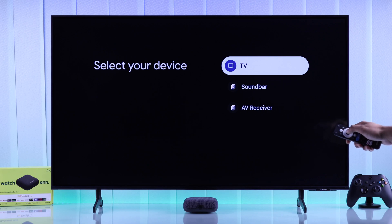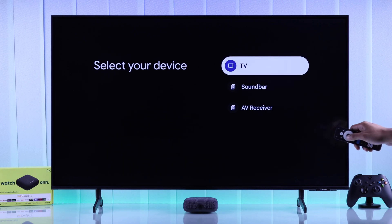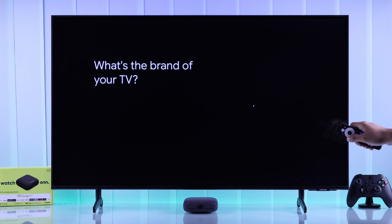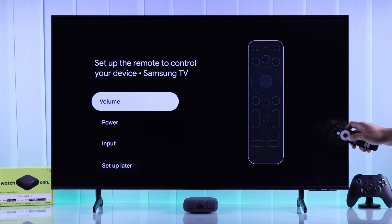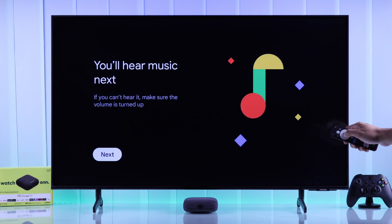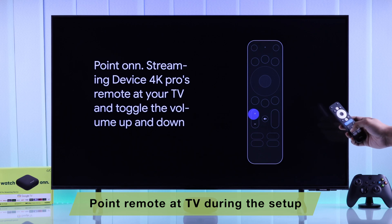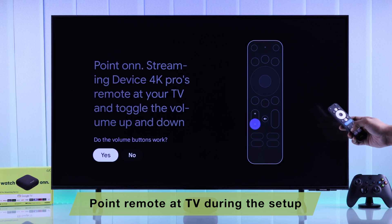Select TV if it's connected directly to a TV, or Soundbar if it's connected through a soundbar. Now choose your TV brand and let's start with volume — press OK and your TV will start playing a tone. Now use your own remote's volume up and volume down buttons to see if it controls your TV's volume.